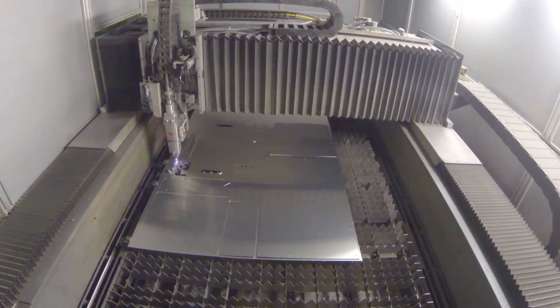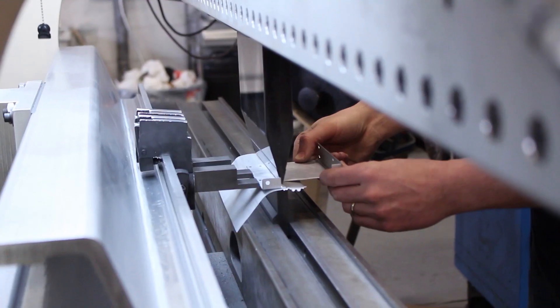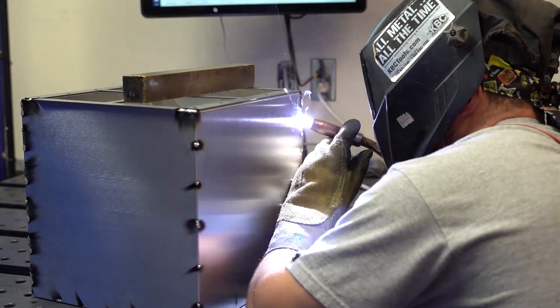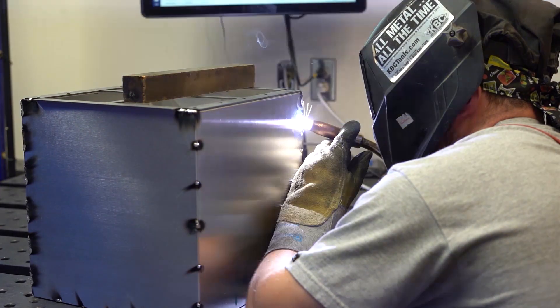The team here at ProtoCase is committed to making your custom parts so that you can keep your projects moving and meet your critical deadlines. If you've got any questions or want to run a design by our team, just contact us — we are here to help. Thanks for watching this week's Proto Tech Tip, and we'll be back next week with another one.